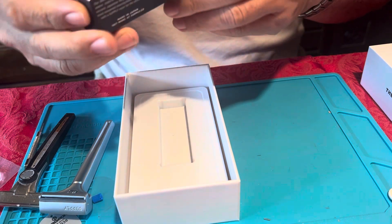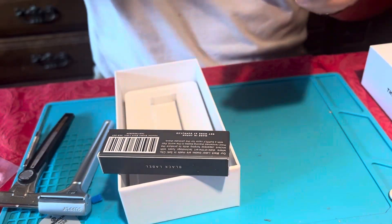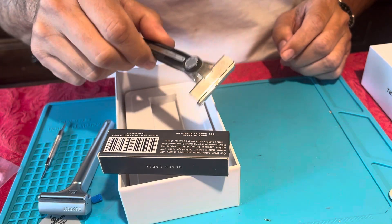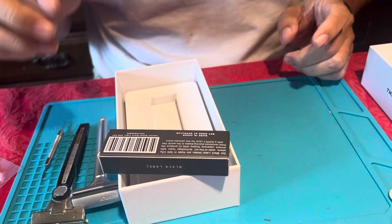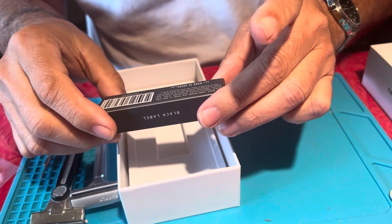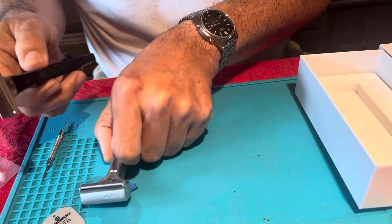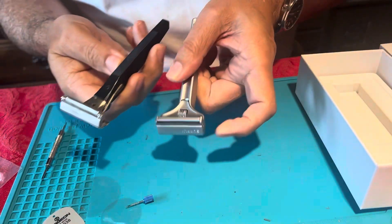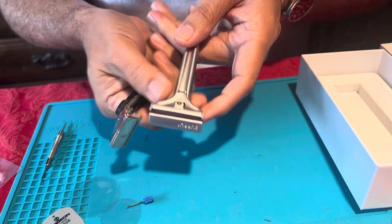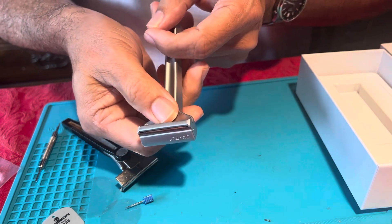I've never tried the Supply blades so we'll see how these go. I got quite a few of the Persona blades — these Supply ones are made in Japan. I know that the Schick branded blades are made in China, so it'll be interesting to see how these hold up.